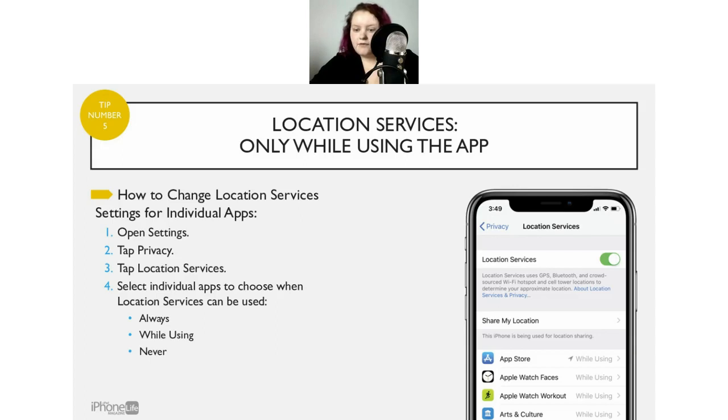Not all apps will have all three location options. For Find My iPhone, I would choose While Using, not Never. When you first download an app it will request your location, but after you say no or disable it, the app probably won't ask again — unless it really needs it. You can always go into Settings and turn it back on if needed.